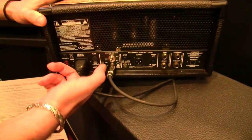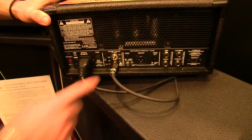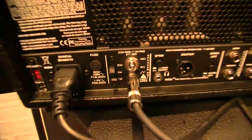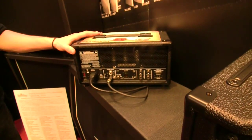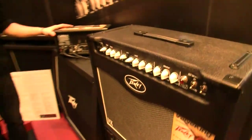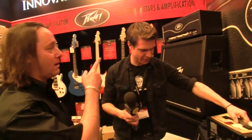Another new feature is the attenuator. On the 20-watt mini you can switch from 20 watts to 5 and then 1 watt. On the 50-watt it will be 50, 12, and then 2 watts. And then the 100-watt amp will go 100 watts, 25, and 5 watts.